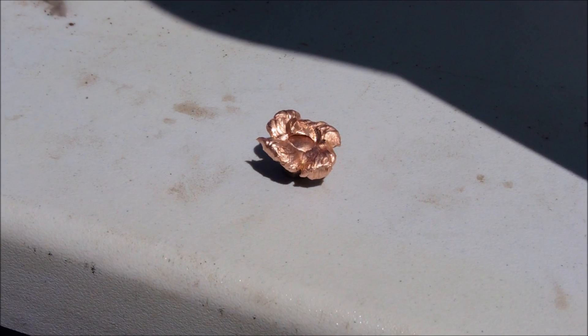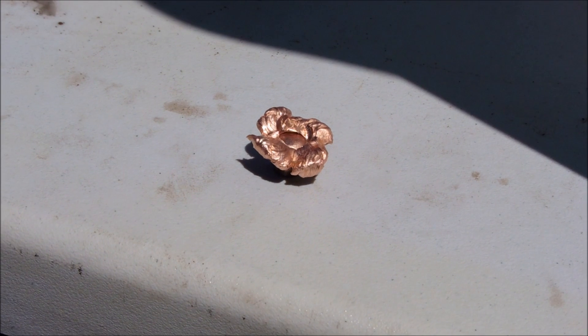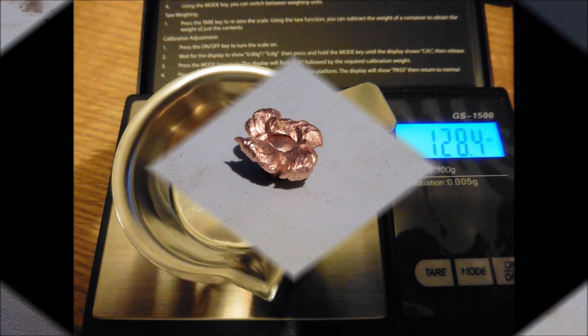The result is a wickedly deformed 130 grain tipped Triple Shot Barnes bullet. It looks like — we'll know a little bit later — but it looks like it's a full weight retention. We'll see soon.